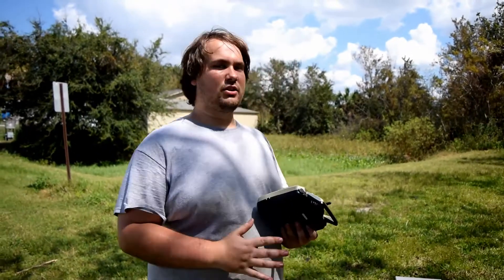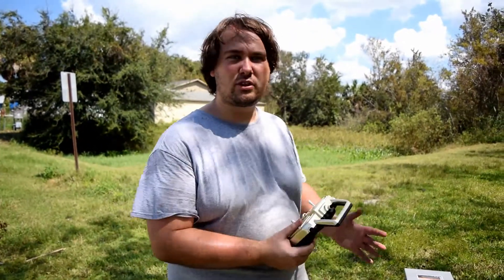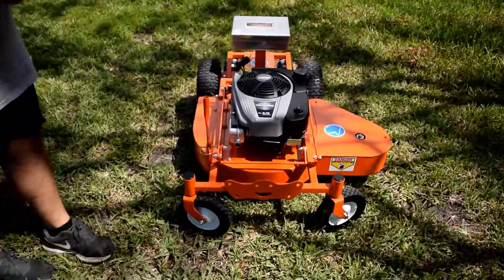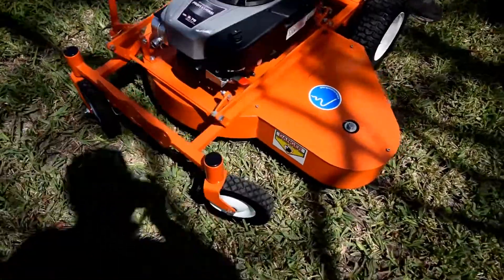Today I'm happy to be showing you a unit that we haven't made in a little while — new and improved, with all sorts of modifications to make it better than ever: the Hybrid GOAT 32. This one's going over to Alabama, but I just want to show you off some of this.